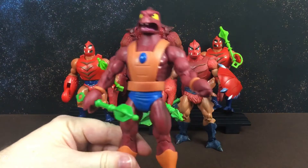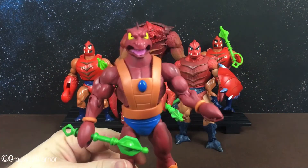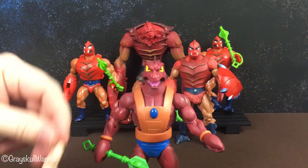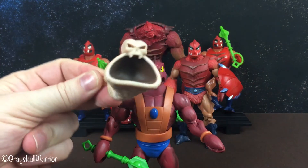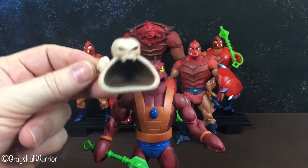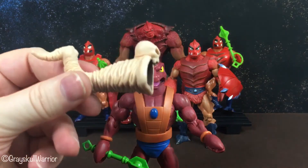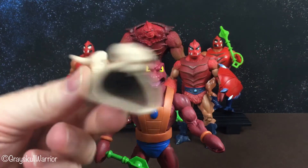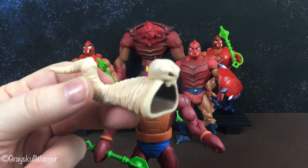Anyway, this is the Filmation Clawful that arrived a couple of weeks ago. He came with the Horn of Evil, as seen in the episode Driel's Return. It is my most anticipated artifact of the whole Masters of the Universe line — I really love this thing. Ever since I was a kid I have wanted this Horn of Evil toy.